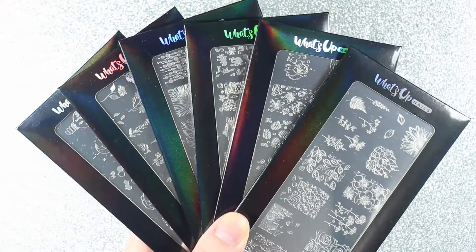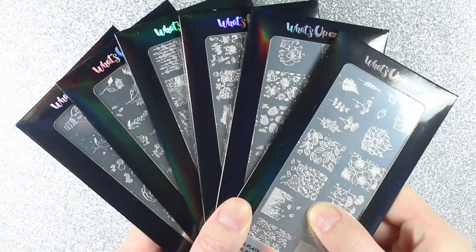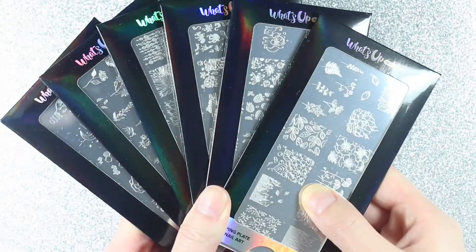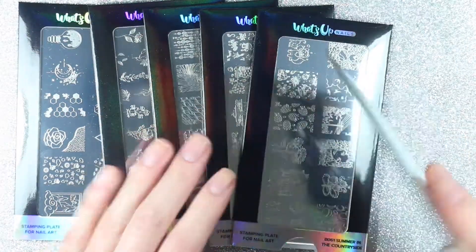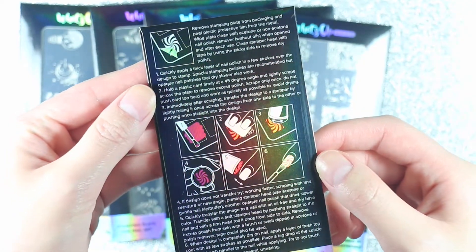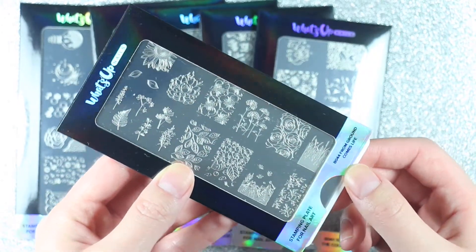Before we move on to the swatches, I want to show you the six different stamping plates. I love the packaging — the packaging on these stamping plates and the stamping polishes was holographic and it looked so cool. I probably just stared at them for a few minutes when I opened the box, and even the instructions on the back are holographic. The six stamping plates I have are B044 From Ground Comes Life.